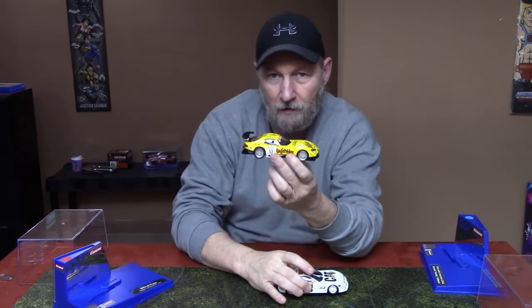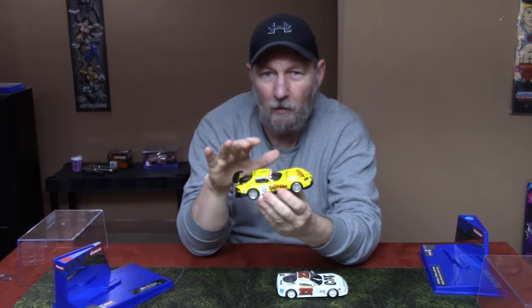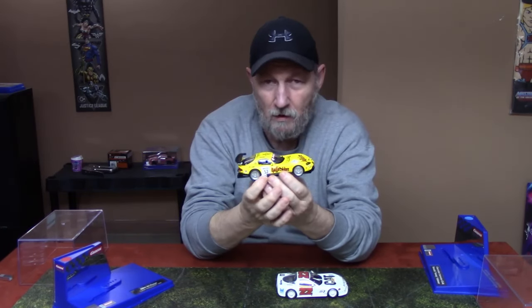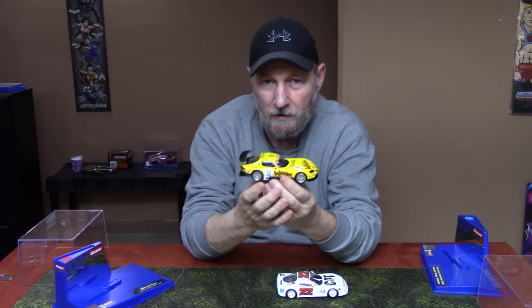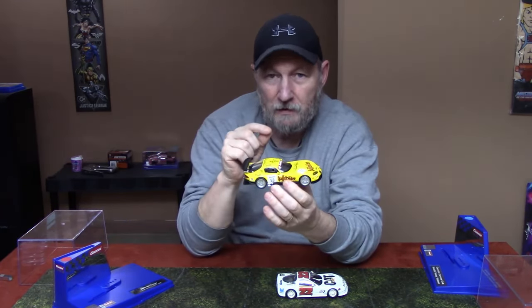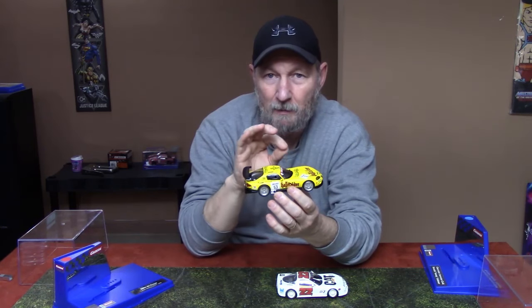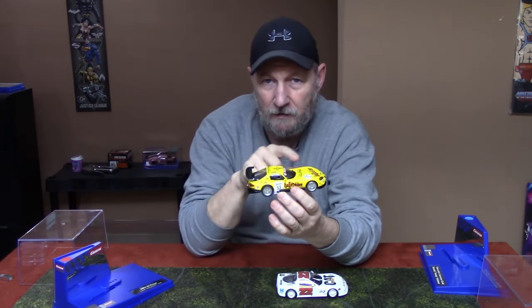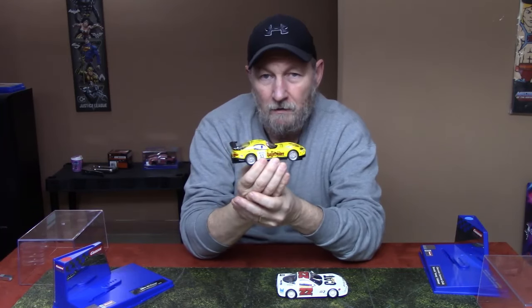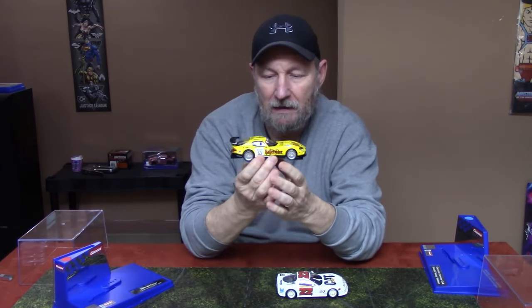I'll run this one on the track so you guys can see the lights and everything — it's a very simple upgrade to digital. Now, Revo Slot does have some smaller cars — I think some small Fords, maybe Capris or other smaller cars — and they do not have the pre-drilling on the bottom for the chip. So if you want to buy one of those, be warned that you'll have to drill holes yourself for the sensor and the switch.